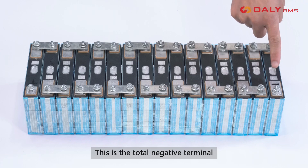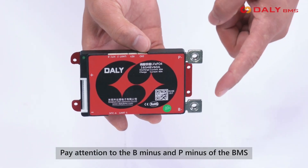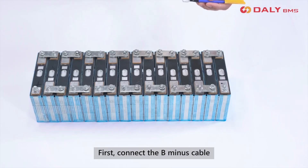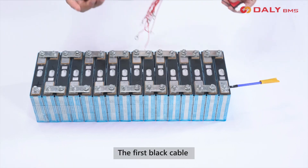This is the total negative terminal and this is the total positive terminal. Pay attention to the B minus and P minus of the BMS. First, connect the B minus cable to the negative terminal of the battery pack.